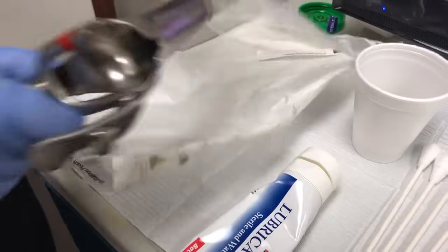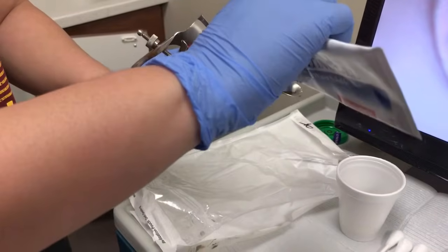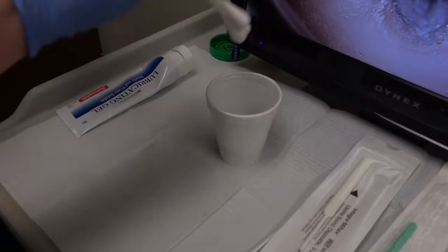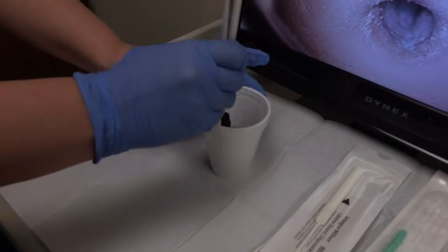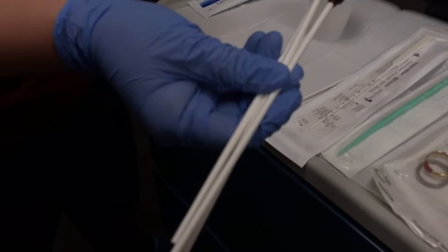The medical assistant would grab the metal speculum and place a drop of lubricant on it for the provider. The medical assistant will then take three OBGYN swabs, dip them into the betadine solution, and hand them off to the provider with the end towards the provider.